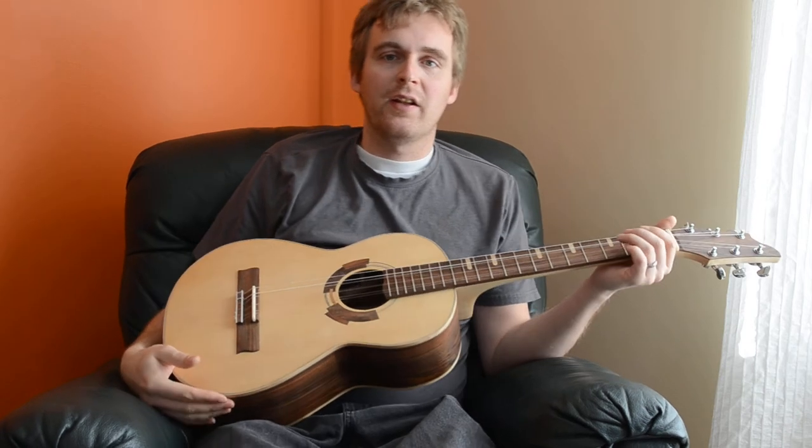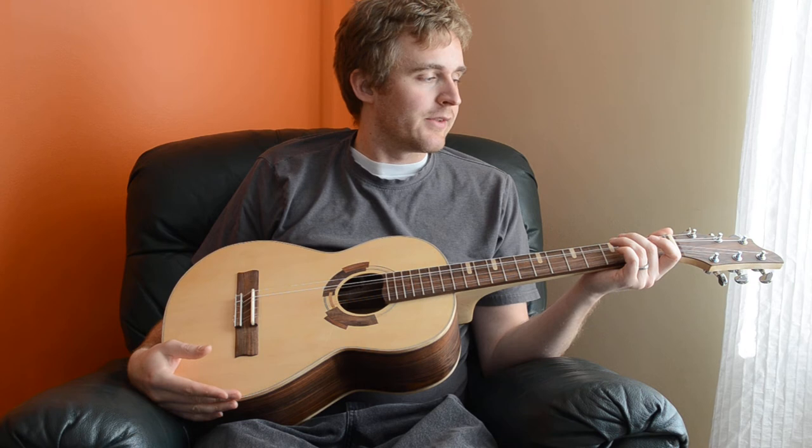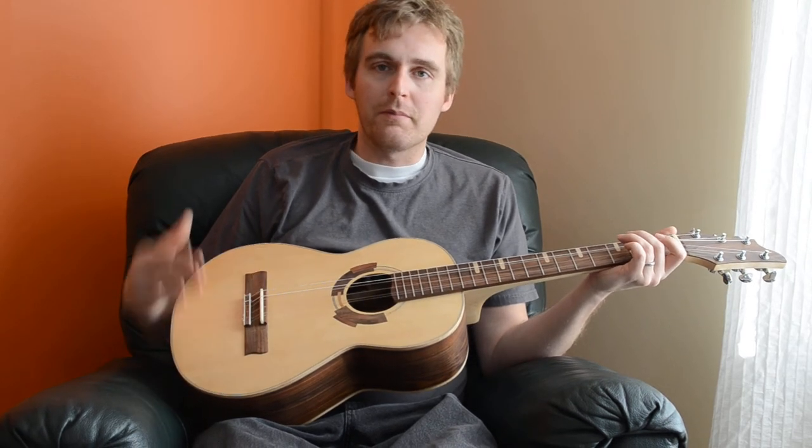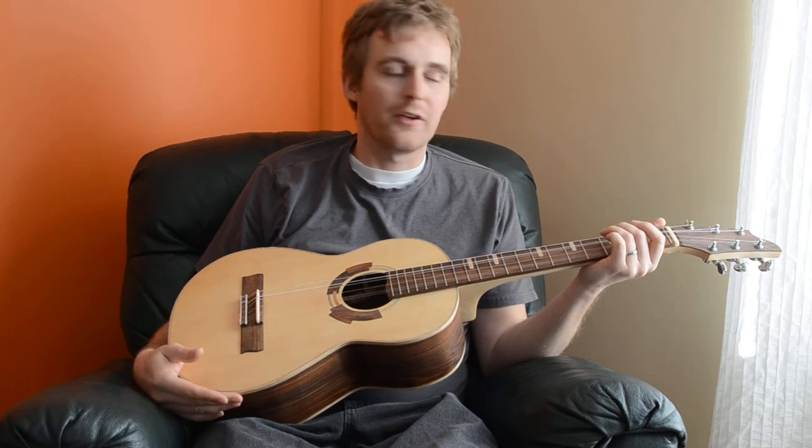It's got a 625mm scale length, so that's 24 ¾ inch. It has 6 strings, and it's pretty much the size of a 3 ¼ length guitar, give or take.